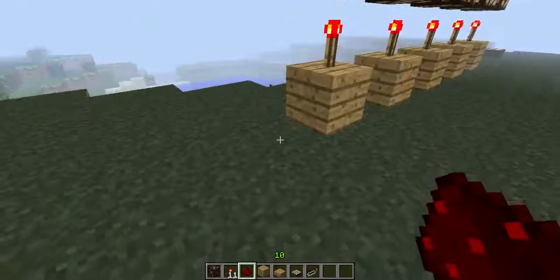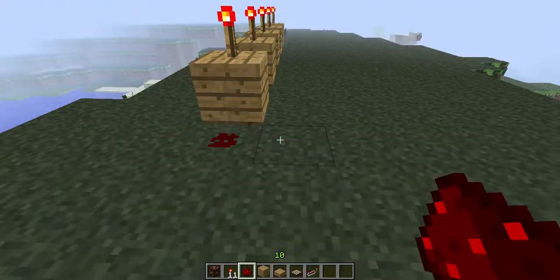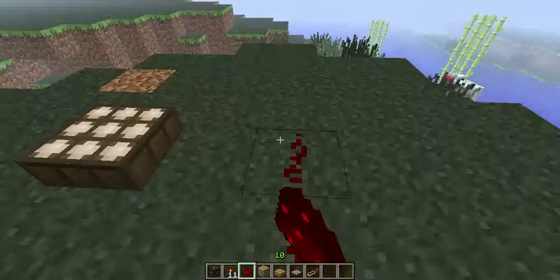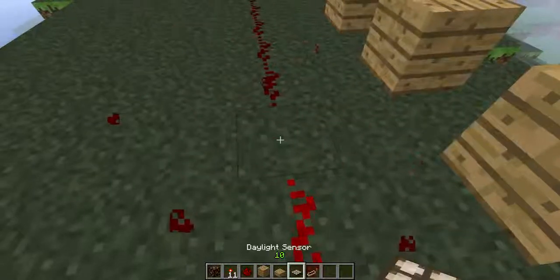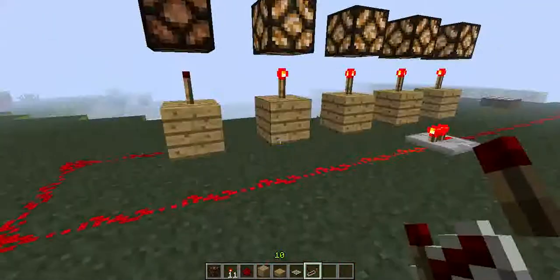When you put the redstone, don't do it this way — go this way. Go over the daylight sensor like that.